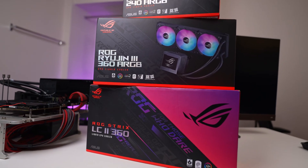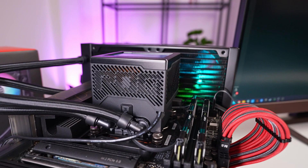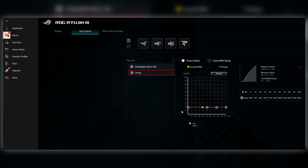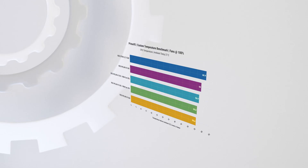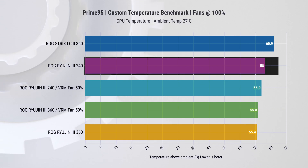Let's jump into some performance testing. We've included a 360mm liquid cooler — the Asus Strix LC version 2 — for comparison. It is a high-end cooler, just without the screen. The AMD 7700X CPU does need a great cooler to get the most out of it. We did a drag race between all three coolers with fans and pump set to 100%. In this test, the larger Ryogen 3 360mm cooler is leading, while the ROG Strix LC is performing the worst — a difference of 5 degrees, which is actually significant. Interestingly, the 240mm version is also outperforming the Strix.